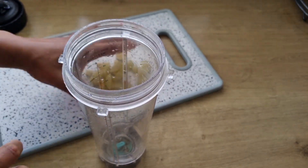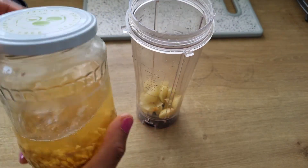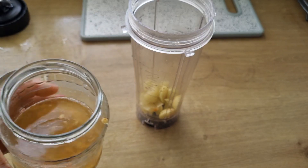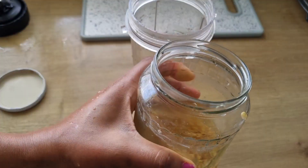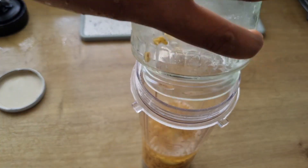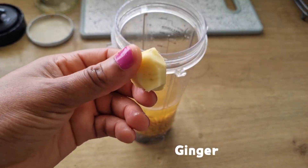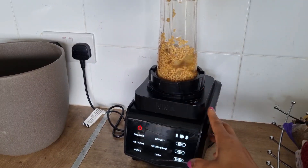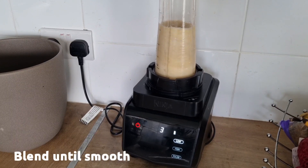I'm going to be adding the amla into the blender. I'll also be making use of the soaked fenugreek seed — the seed and also the fenugreek tea — and pour it into the blender. Adding ginger, which contains some minerals and vitamins and will help to improve circulation to the scalp. Then I'll cover the blender and blend until smooth.